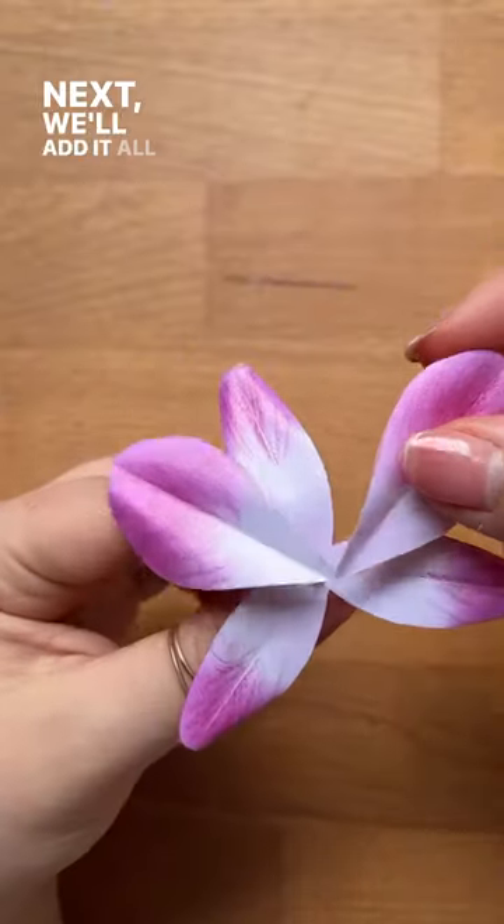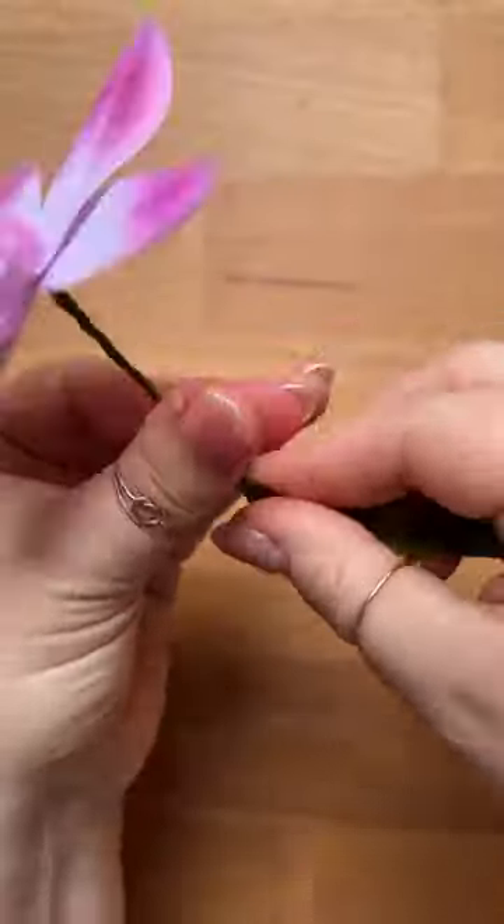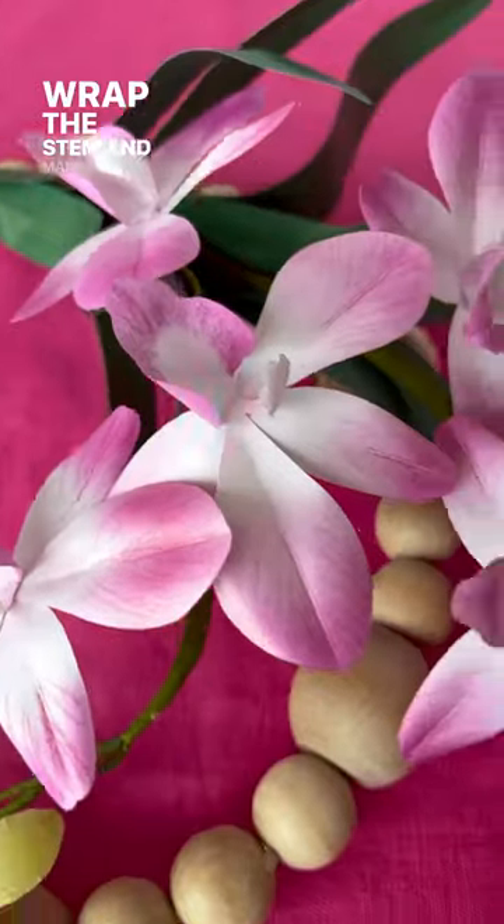Next, we'll add it all together. Look how good that looks! Wrap the stem and make a whole branch.